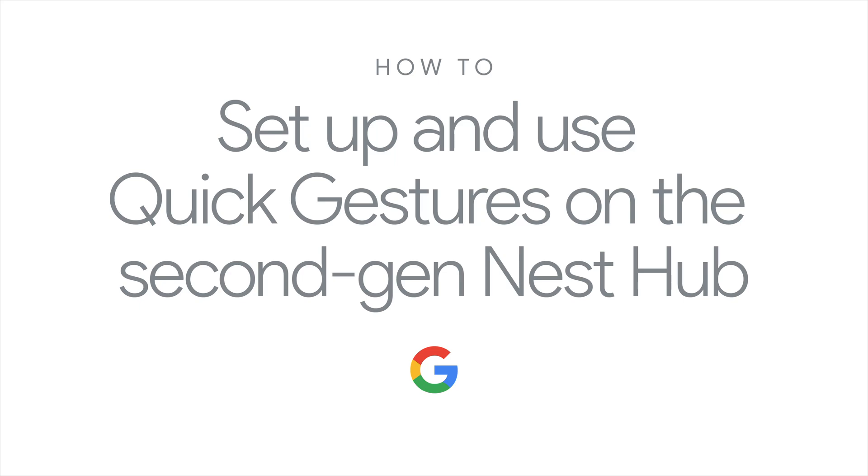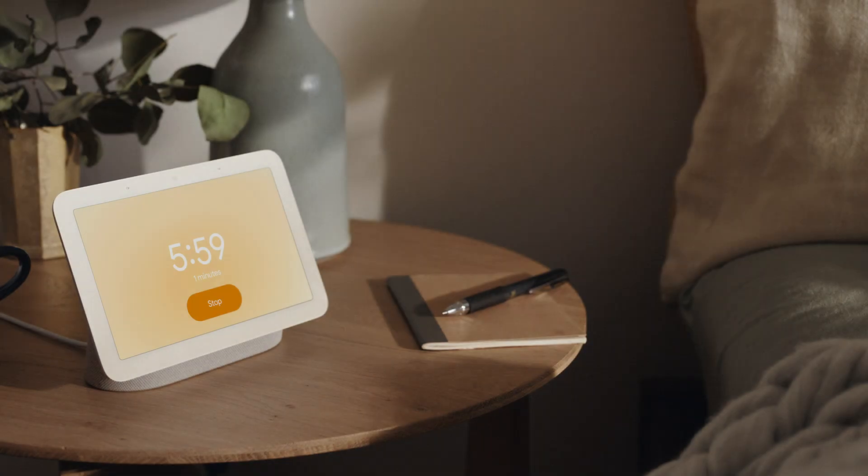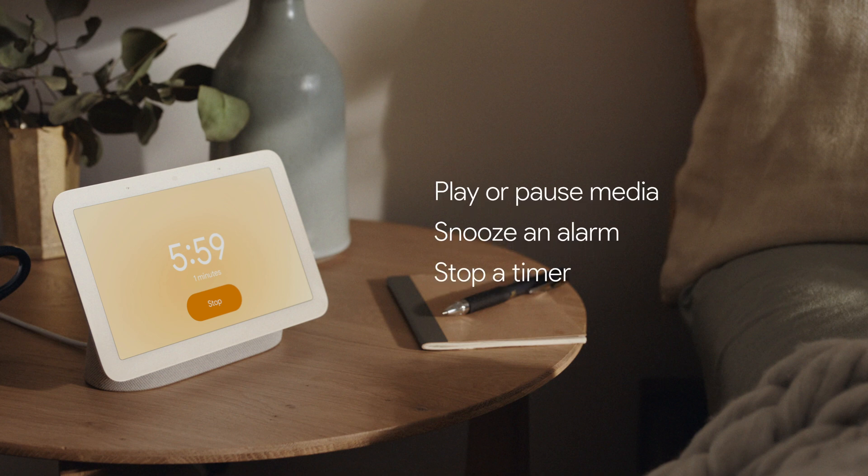How to set up and use Quick Gestures on the second generation Nest Hub from Google. Quick Gestures can control some features on your Nest Hub with the movement of your hand. You can play and pause a song or video, snooze an alarm, or stop a timer.